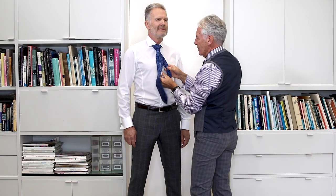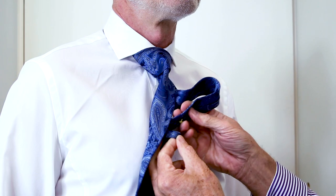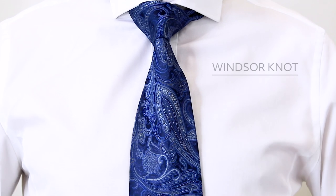Thread the back of the tie through the loop at the back. And there you have a Windsor knot.